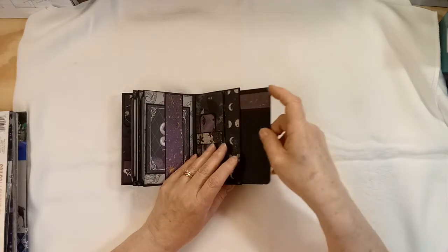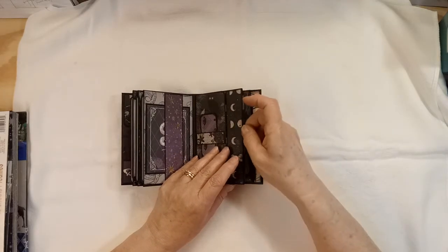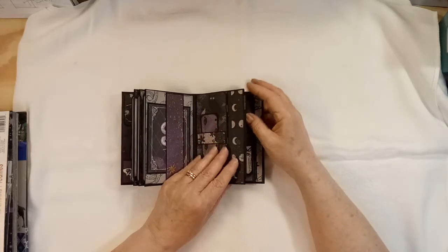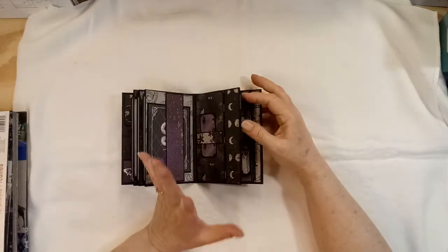They're all the same. I constructed the pages exactly like I constructed the pages in the other mini — it's just that they're a whole lot smaller.